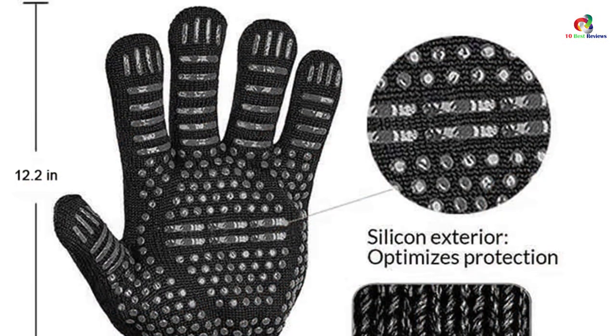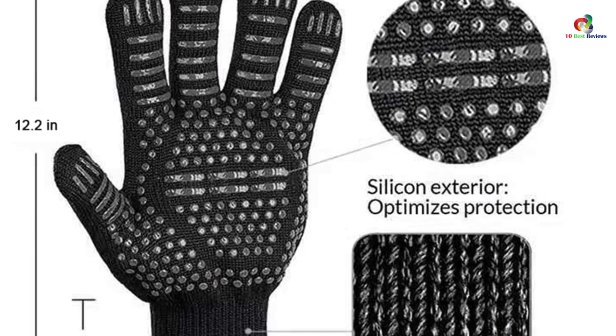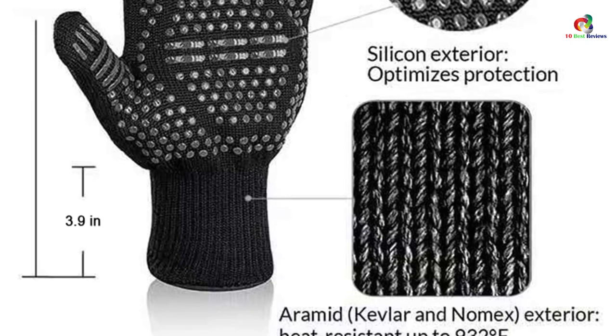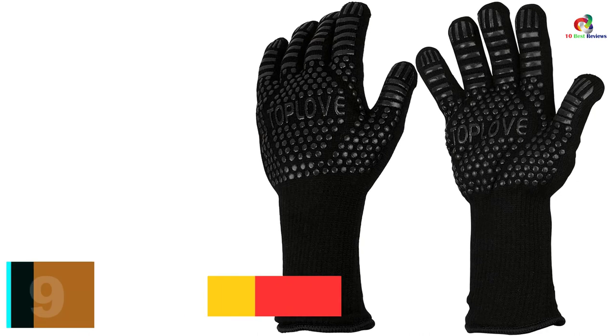Underneath the layers where your hands are, there is a comfortable inner layer made of cotton and wool materials. This way the gloves feature a double layer of protection.